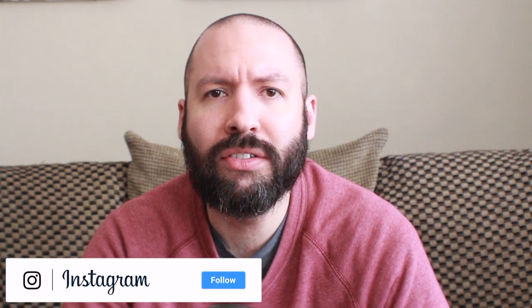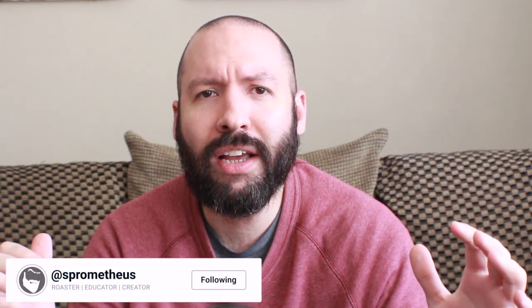What's up everyone, it's Prometheus, and today's video we are talking all about latte art — but we're not going to be pouring it, we're going to be tasting it and trying to answer that weird question: what does latte art taste like? I know that sounds like some kind of new age feel-goodery, but bear with me.